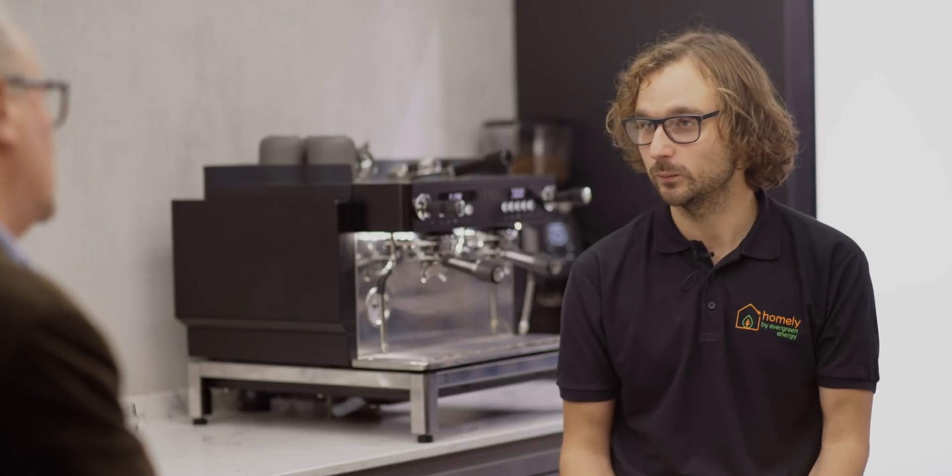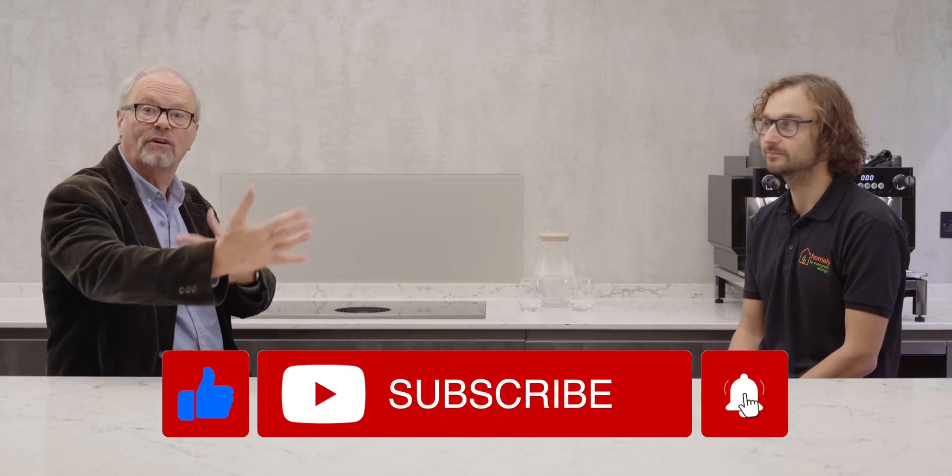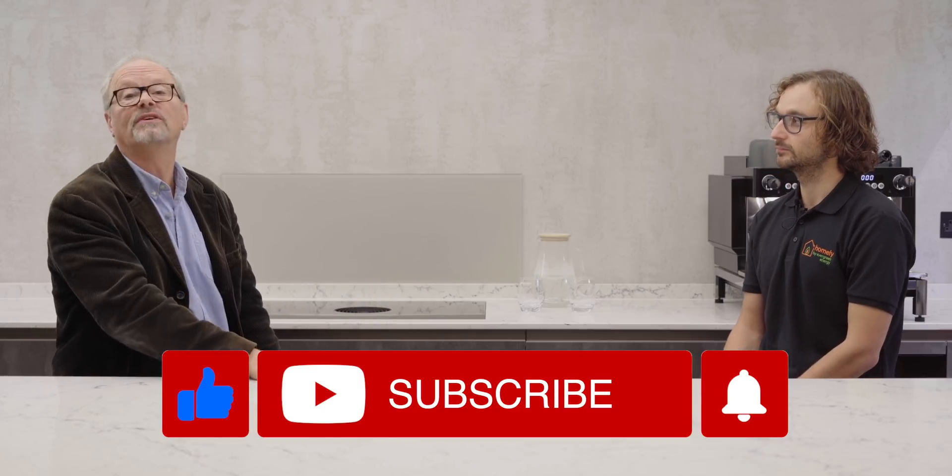If people are interested in this, where can they go to find out more? Our website is probably the best place — you can find all the information, blog posts, how it works, and what it costs. We have dedicated sections for installers, distributors, home builders, and customers, and the website is homelyenergy.com. Thank you very much — I really hope this takes off, it's such an important part of the new energy network we're all going to be living in. Thank you for watching Fully Charged Plus; please subscribe and check all the links below.